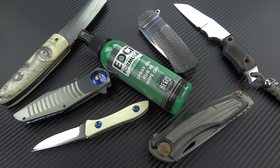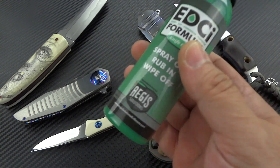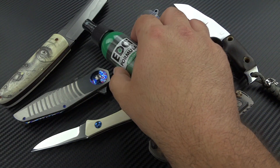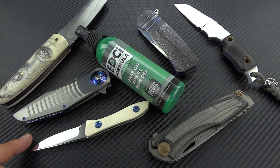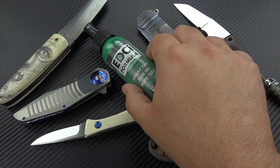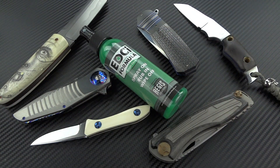It eliminates the possibility of your metals rusting. Let's start off going back just a little bit. I have been using this for just about five years now. I know a lot of people in the knife community already know about this stuff, but I just kind of want to give a brief history lesson on it. This stuff was a godsend.